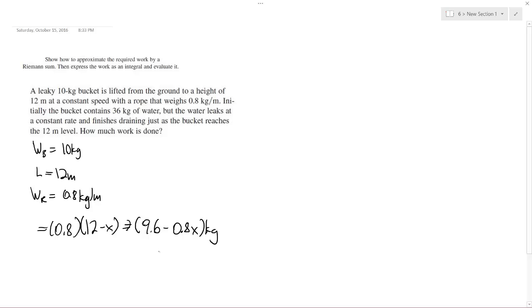Since the water is draining over the 12-meter lift and the total weight of the water is 36 kilograms, that gives us 36 divided by 12, which is 3 kilograms per meter. So the water mass at point X is 3 times (12 minus X), equal to 36 minus 3X kilograms.